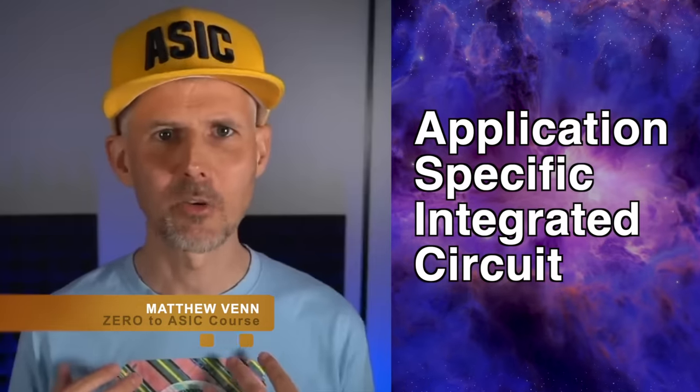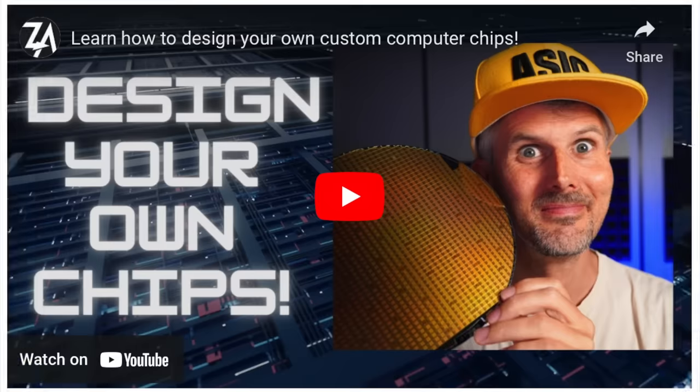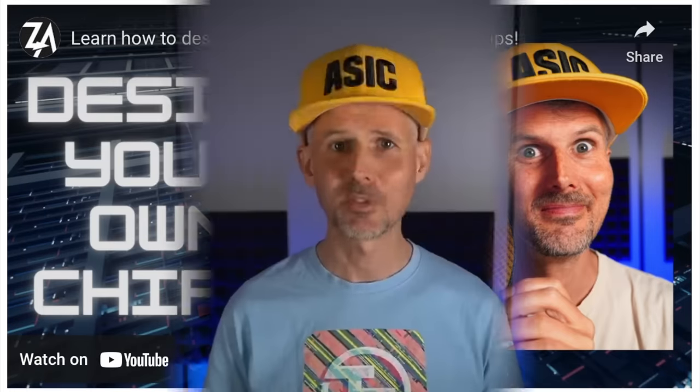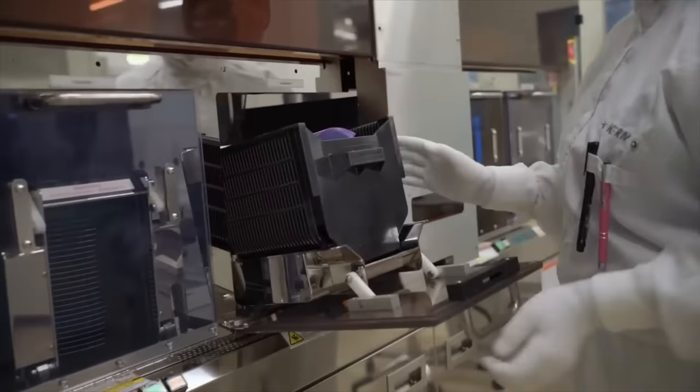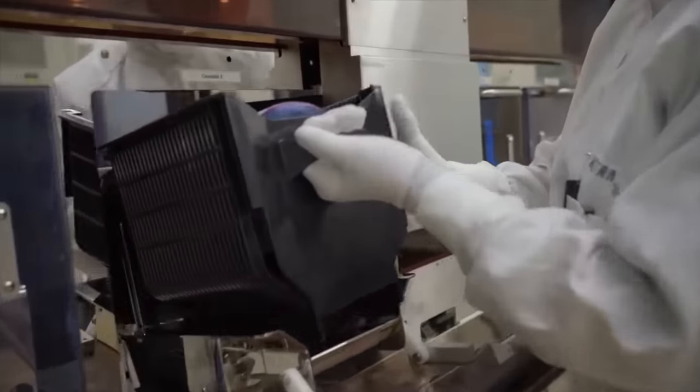If you want to learn how to design a chip, check out my Zero to ASIC course, where I've helped hundreds of people design their own chips. In those cases where a company uses a custom ASIC, nothing has to be shared online — and this seems like one of those times. So we're going to need some acid.